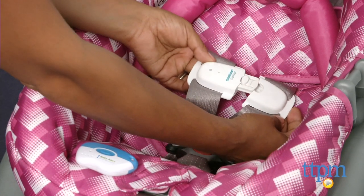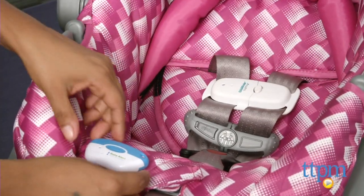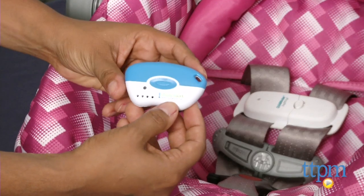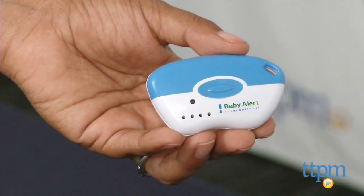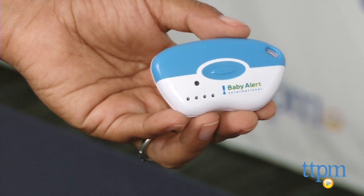This in turn reminds the caregivers that the baby is still in the car. It's deactivated by unlatching the soft clip or turning off the keyring. This alert system has a lithium battery which is good for one full year, and it does send you light indicators when the battery life is fading. Changing the battery is very easy to do.